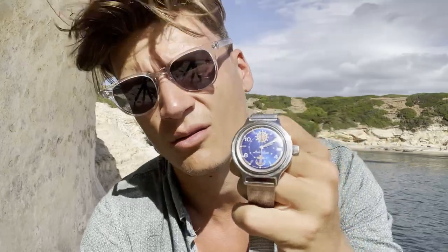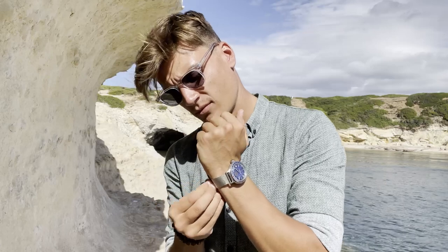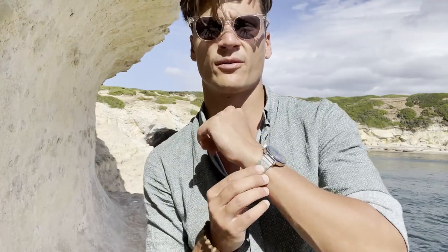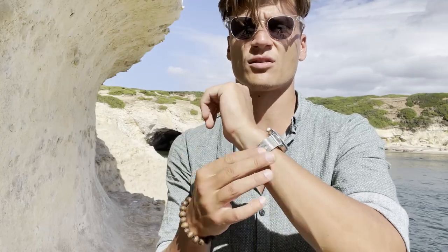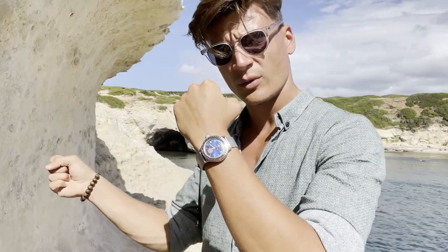The bezel works in both directions. Mine actually comes off — I don't know why, but I can just plug it back on. I exchanged the strap because the original Vostok bracelet is indeed the most uncomfortable bracelet there is. I'd recommend exchanging the bracelet when you buy the watch — either put on a NATO strap, which is good too, or a mesh bracelet like I have now.